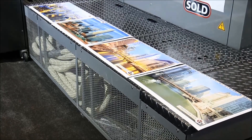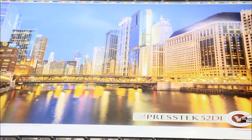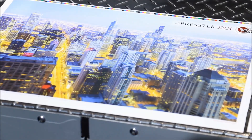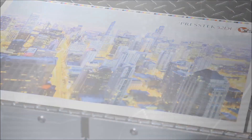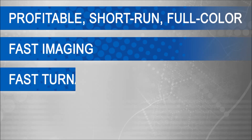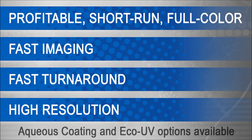Getting up to sellable color is achieved in as little as 50 sheets depending on ink coverage. The Press-Tex DI Digital Offset Printing Press is designed to meet the market requirements for profitable short-run full-color printing with fast imaging, fast turnaround, high-quality 300-line screen output, and the ability to print on a very light onion skin on up to a 20- or 24-point board.